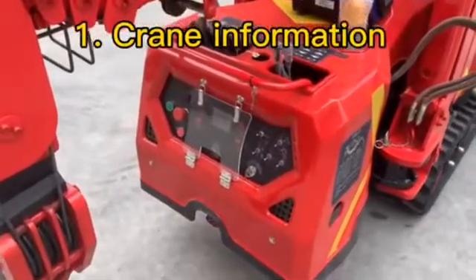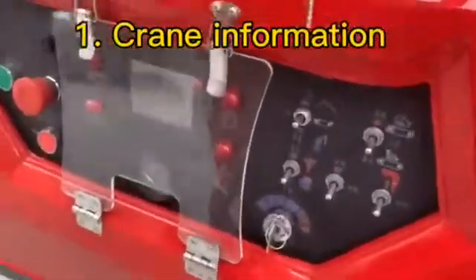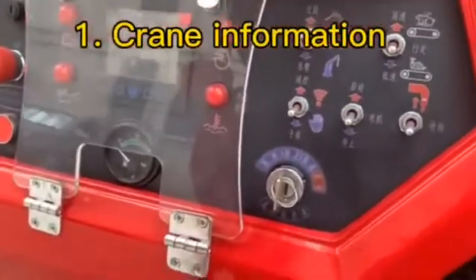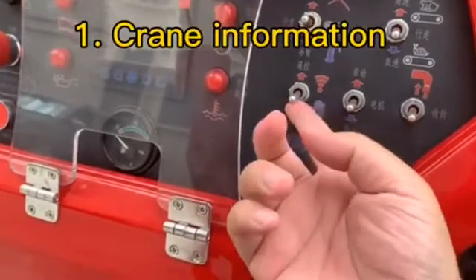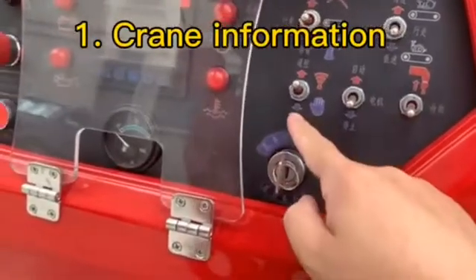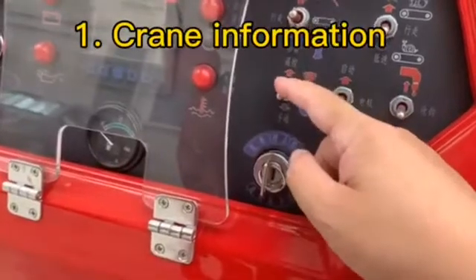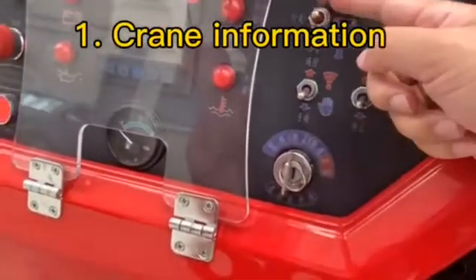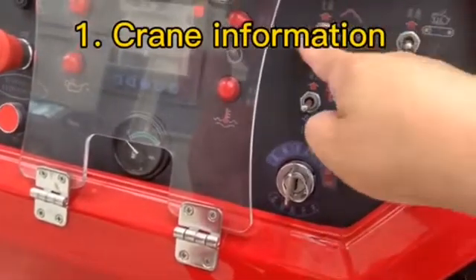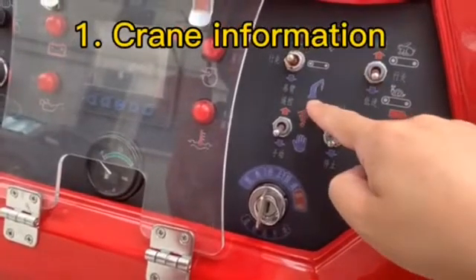Now we will introduce the detailed operation table. We can see the operation table. Firstly, we will choose either the remote control mode or the manual mode. Then in manual mode, there are three modes: the outrigger mode, the traveling mode, and the boom mode.